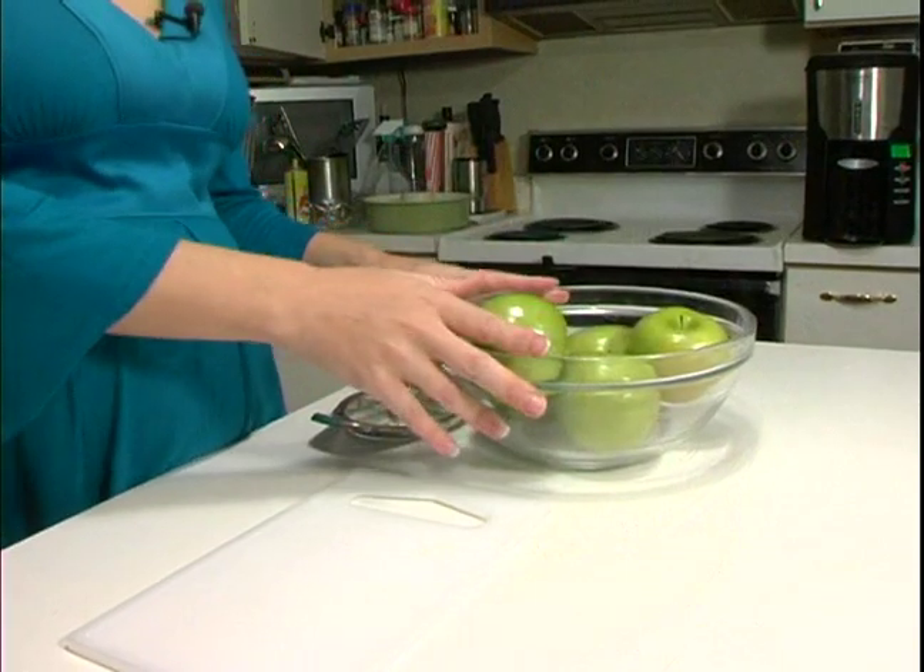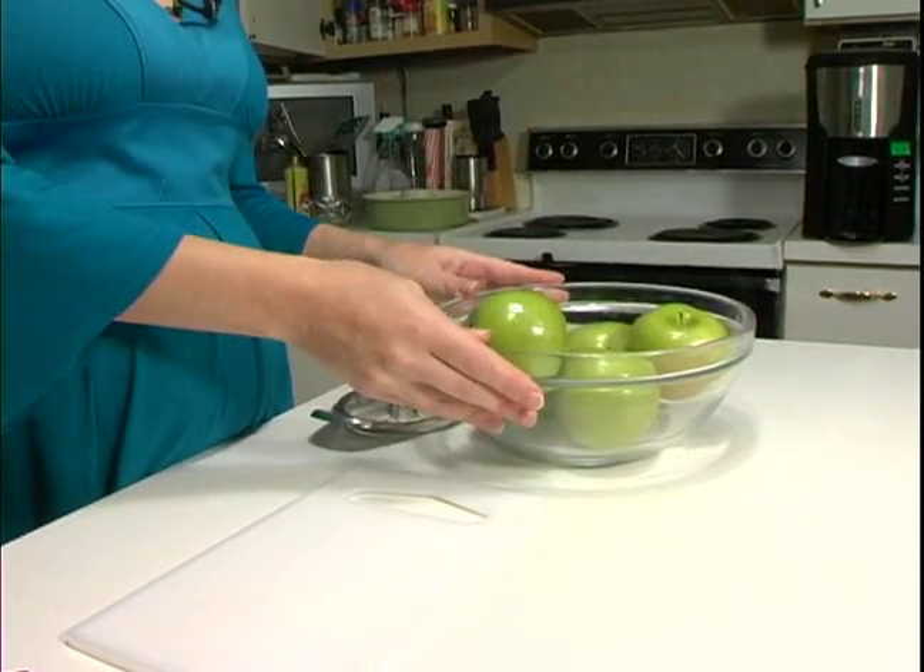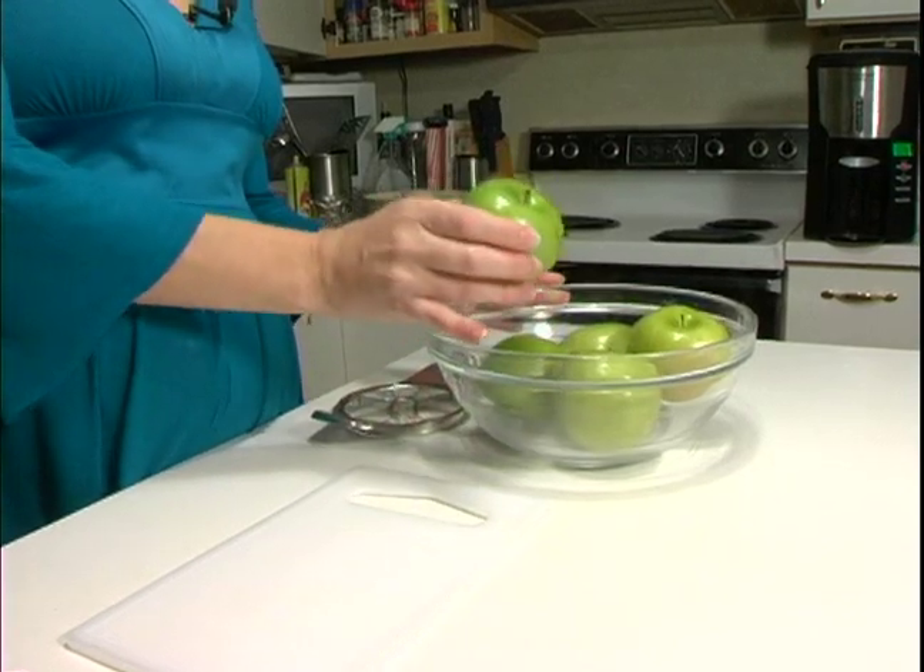We need about three and one-fourth cups of chopped apples. I'm using approximately five small Granny Smith apples.